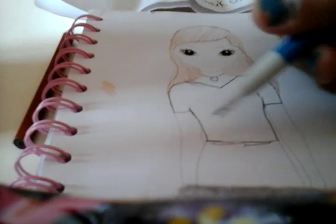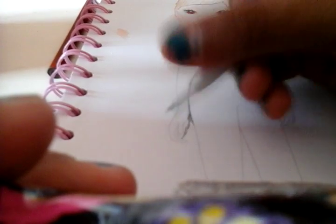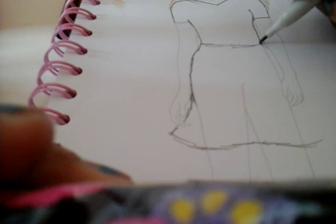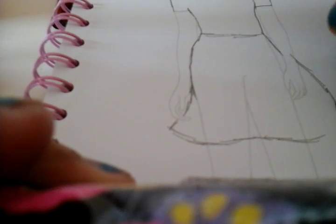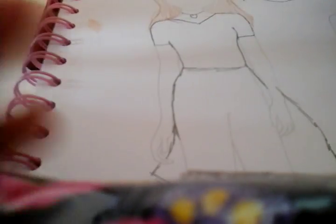Sometimes I do a necklace for her - I did a little heart. I like doing skirts, I'm addicted to doing skirts. Wait, that's a long skirt! Well, maybe she's got this big skirt. Maybe our top's tucked in. I'm not good at shoes, so I'm going to skip that part.